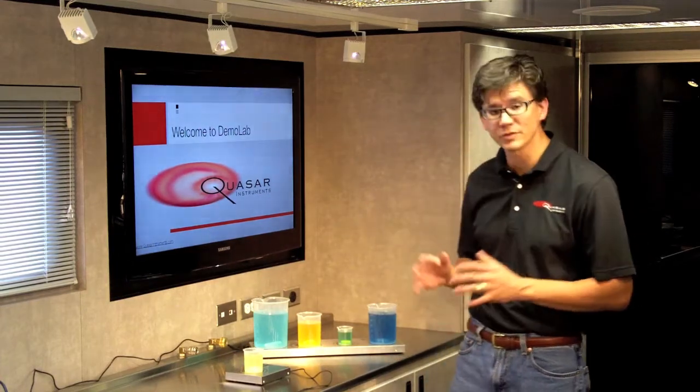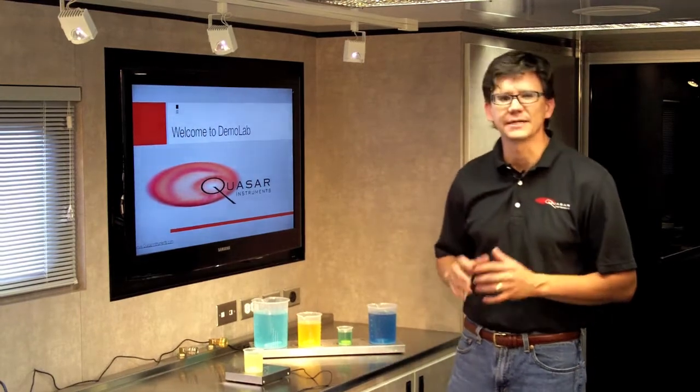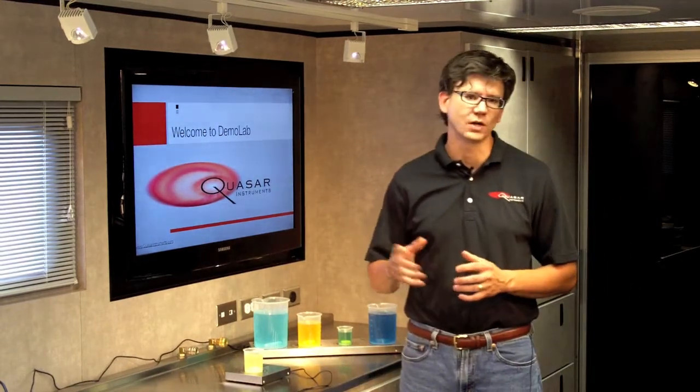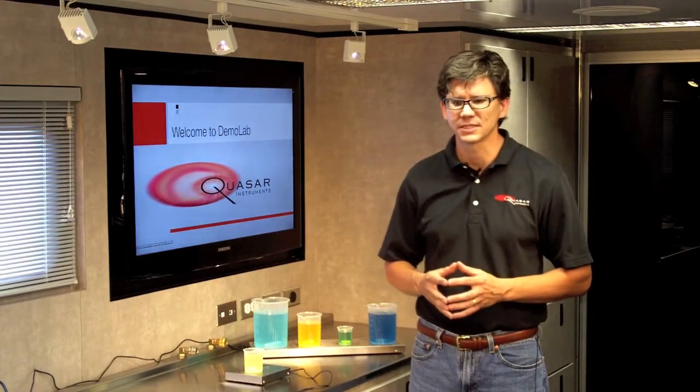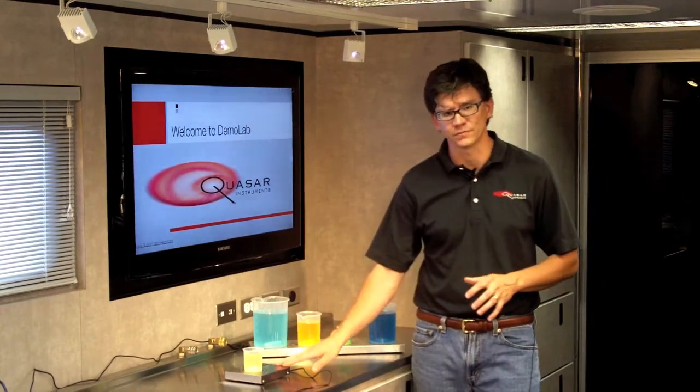Hello, my name is Scott Kephart with Quasar Instruments and I would like to welcome you to Demolab. When we bring Demolab onsite at customers' facilities and allow them to walk through and test our products, one of the products that gets a lot of attention is the Magnetic Storm from Hanil.